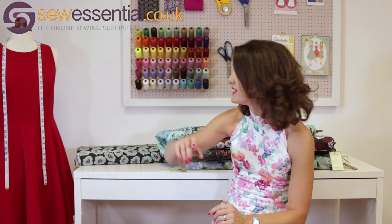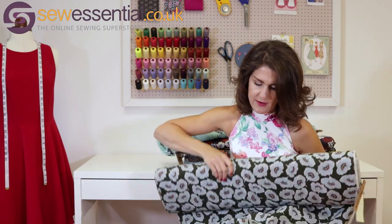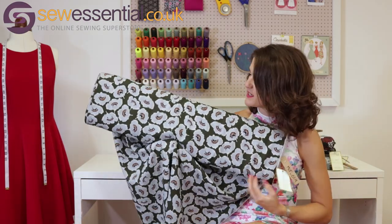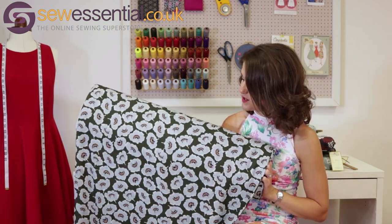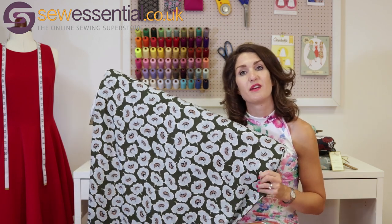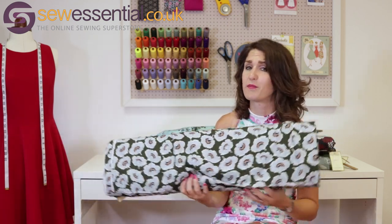I also think the Pendrell blouse would work very well with this second crepe de chine, which has a lovely vintage-inspired print. I really love the colours — a really unusual combination that would make a beautiful Pendrell blouse. I hope you found that useful and are as excited about these fabrics as I am! All the links to the blog and website where you can find the patterns and fabrics will be below. Please like and subscribe if you enjoyed it — thanks everyone, bye!